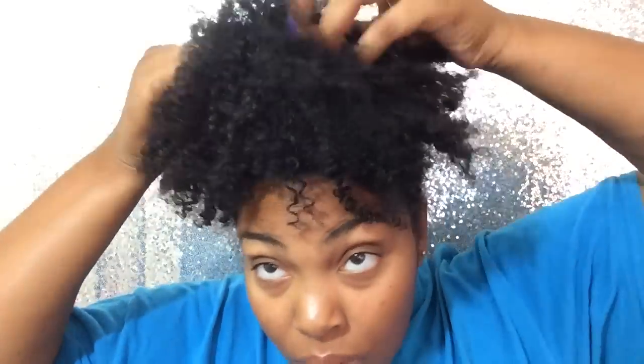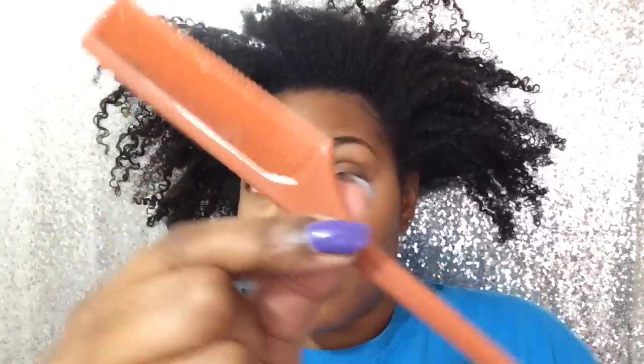Hey everyone, I'm going to show you how to get professional quality box braids or poetic justice braids, whatever you call them.